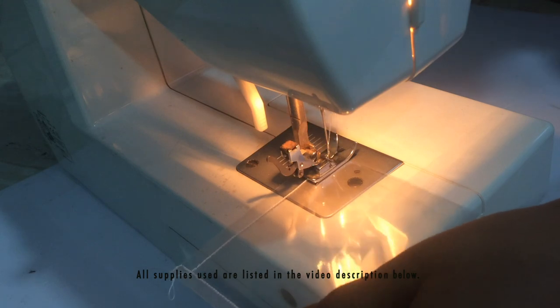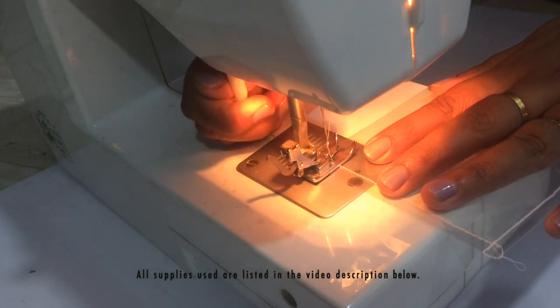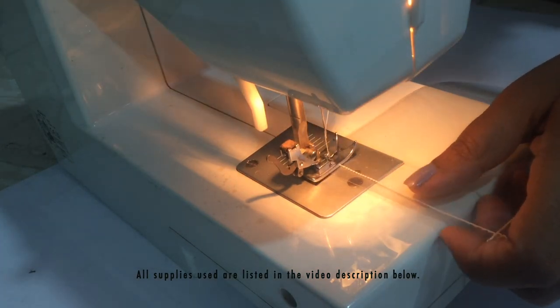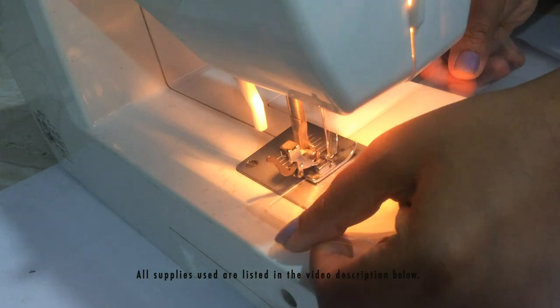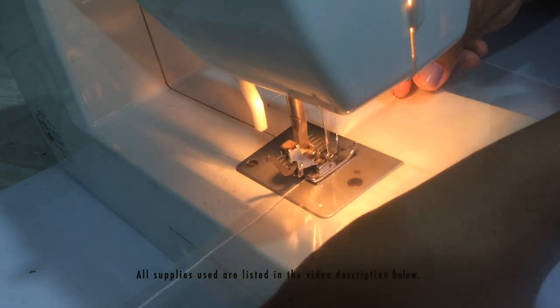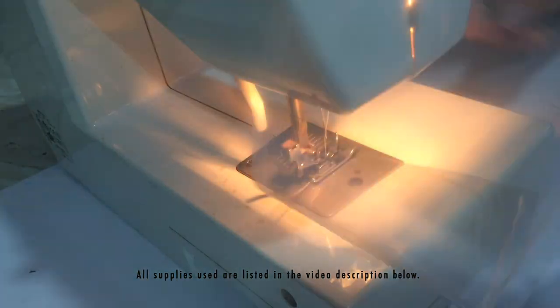I'm not using any fancy stitching, but if you want, you can experiment — maybe use a zigzag stitch or something else and add your own touch to these cards. Here I'm carefully sewing down the three sides, making sure I don't have any gaps on the corners or edges, otherwise the sequins will fall out.